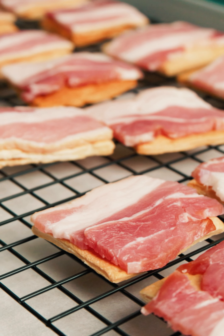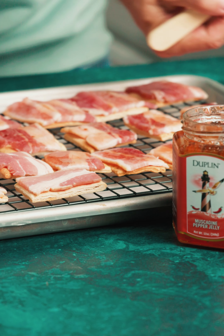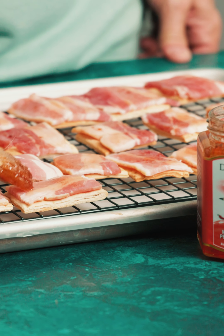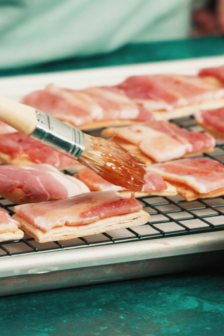So we've melted our pepper jelly in the microwave for about 15 seconds. We're just going to dab it onto that bacon. You just want to keep it on the bacon — you don't want it falling off the sides too much.